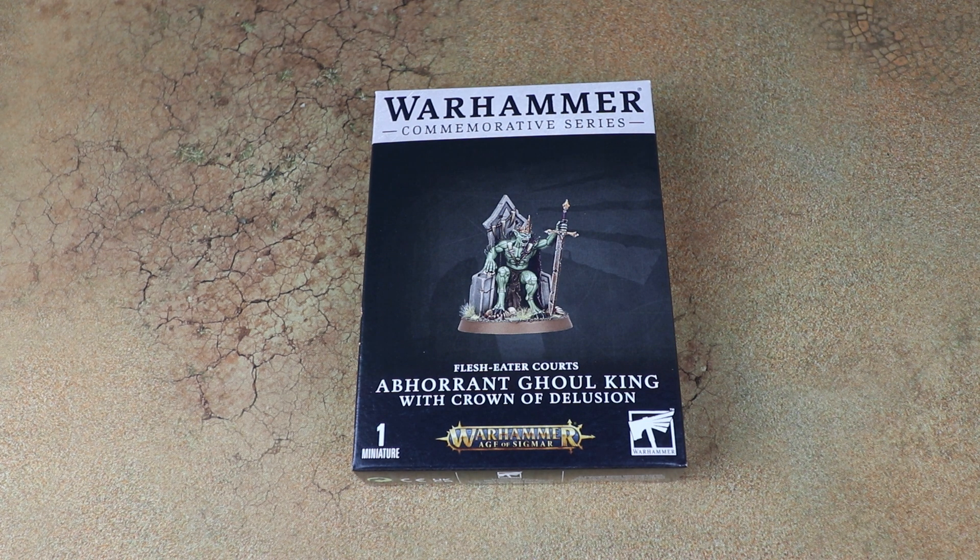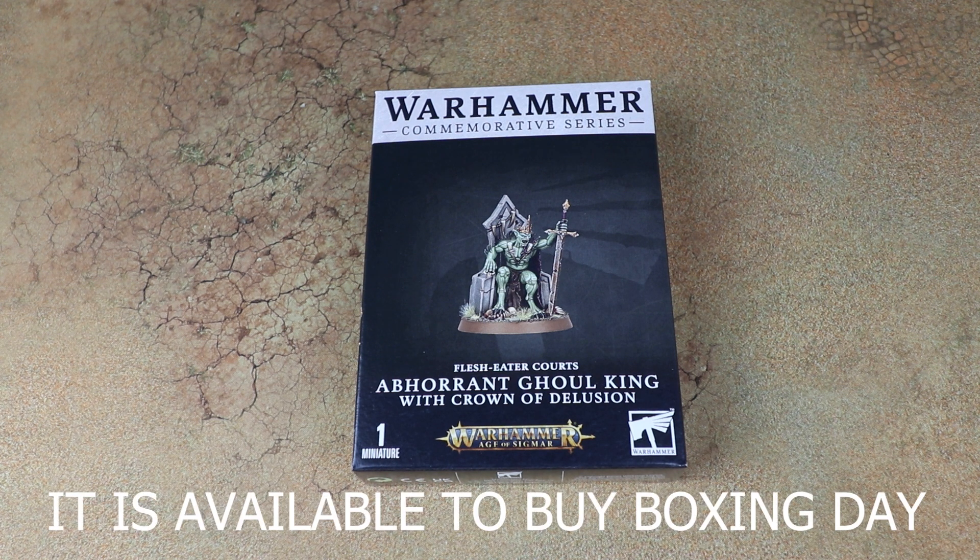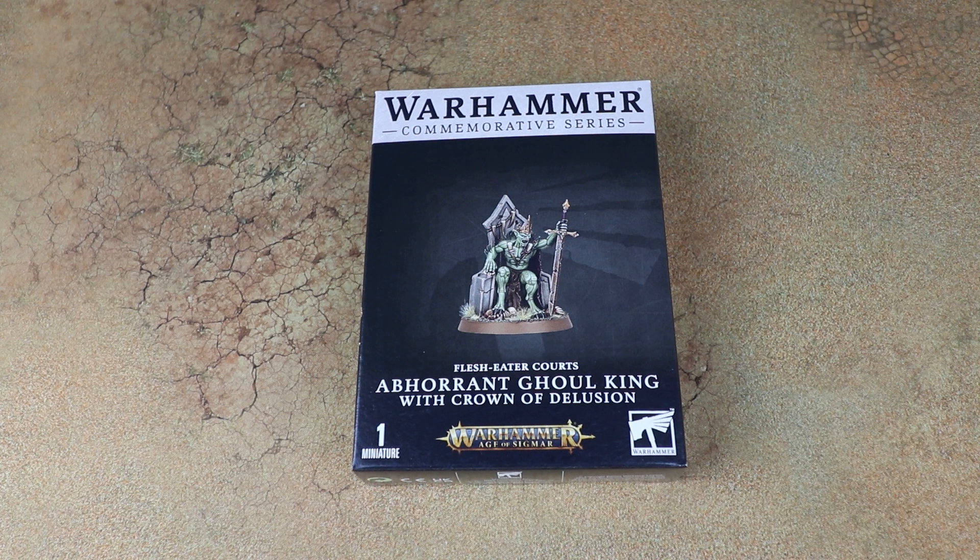This is an exciting one and I've only opened this today. This is the limited model that I believe is on sale the 17th and it comes out on Christmas Eve. Every year they tend to do a commemorative series model that comes out for Christmas Eve, and this year it is this one — I really was not expecting this. Aberrant Gawking with Crown of Delusion.